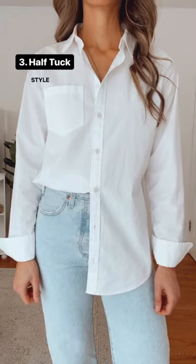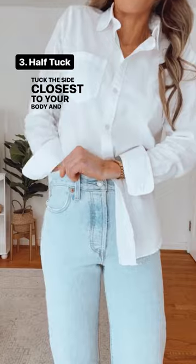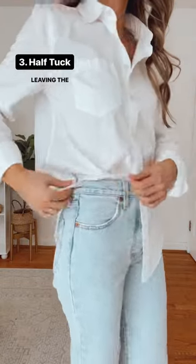Next is the half tuck. Style by unbuttoning until the waistline of your pants. Tuck the side closest to your body and around until the side, leaving the back out.